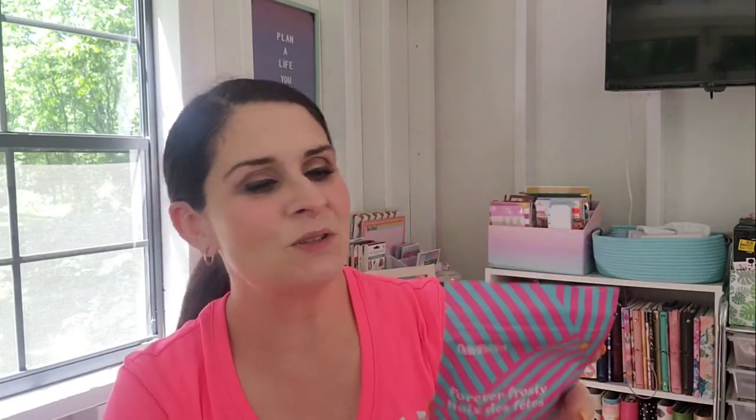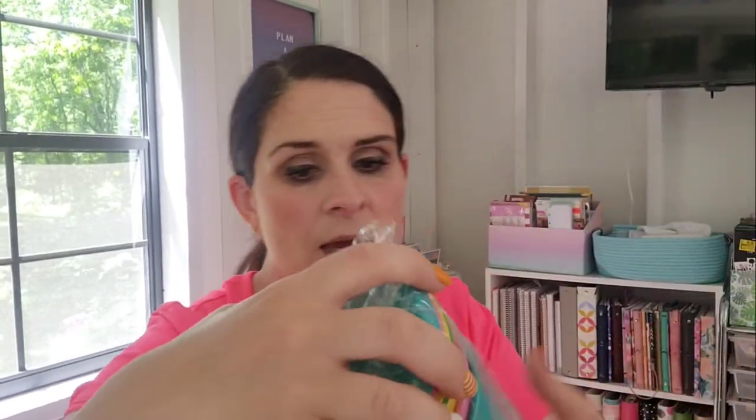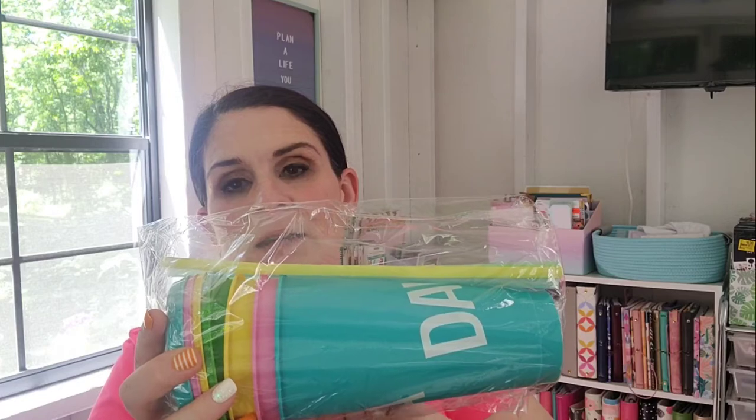Forever Frosty was on sale — I love this tea. It's like Forever Nuts but with an orange twist. Love it, love the packaging, so I picked up one of those. The free tumbler set was a pretty nice deal too — you've got four tumblers in teal, pink, yellow, and green, with matching lids and matching straws. Those are always great.